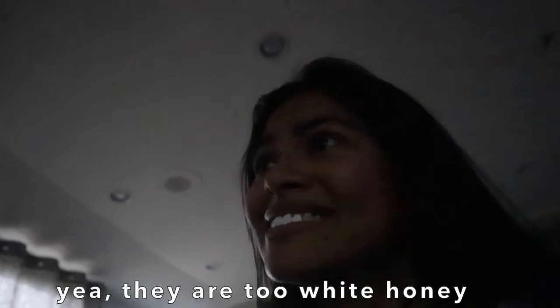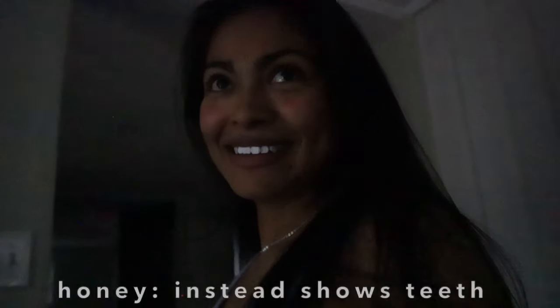My teeth are glowing! They're like too white. My husband said, 'What did you put on them? It looks too white, honey.' He said it's glowing in the dark — and I agree.